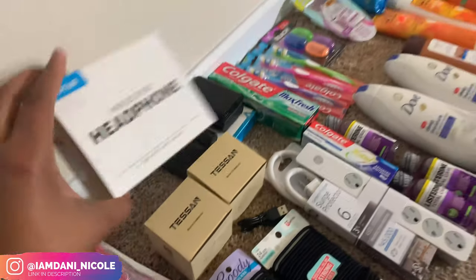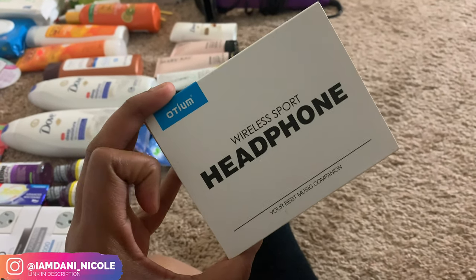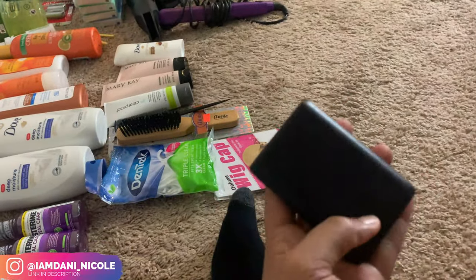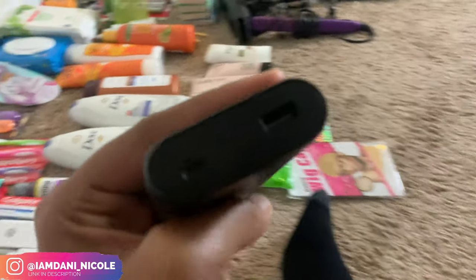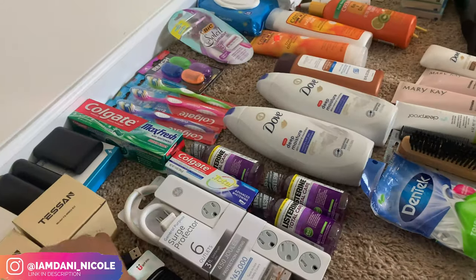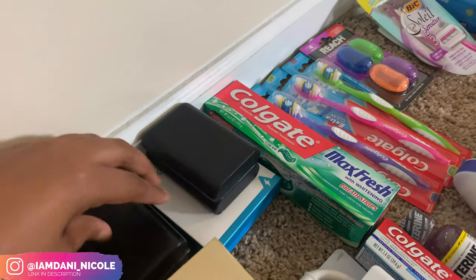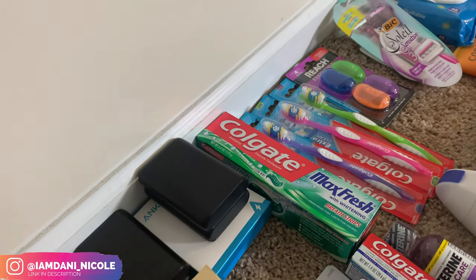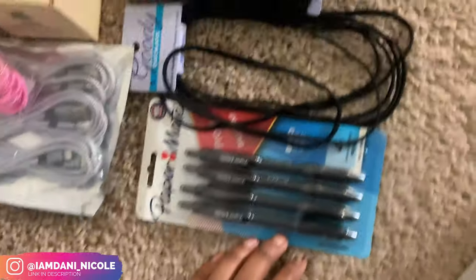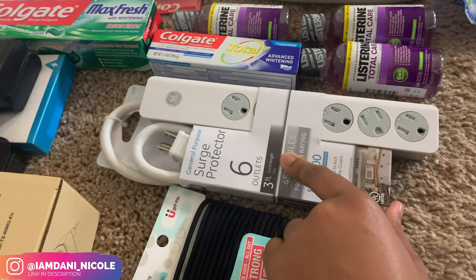I got these Bluetooth wireless sport headphones — I love these, I get them all the time from Amazon. I'm not gonna pull this one out right now because I kind of want to keep it in the box. Then I got this portable charger — you just plug your cord in, and they give you the charger to charge the actual block. You can get like two full charges off that one block, and I got two, four, five and another one charging. Then over here I got a surge protector — I showed y'all this in my shopping for deployment vlog.